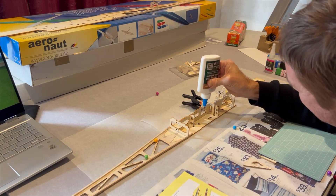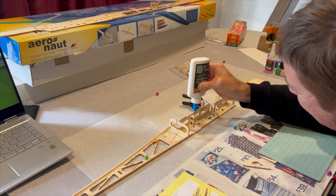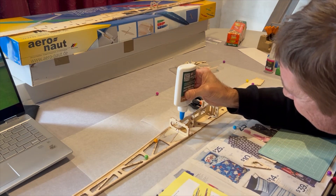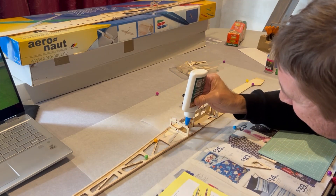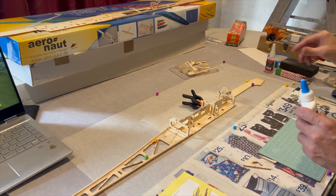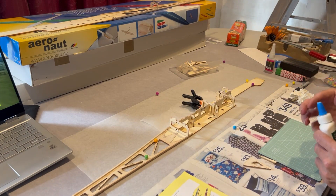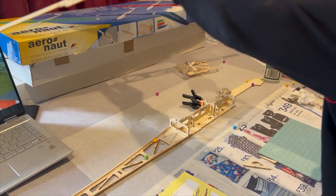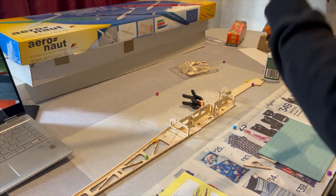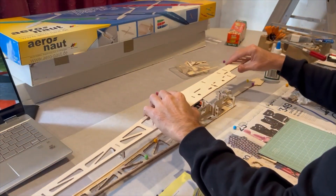So this is the next problem we had — we had a bit of trouble with this off camera trying to get these two parts to line up. Hoping that this time it will go on nice and easy and not give us any trouble.